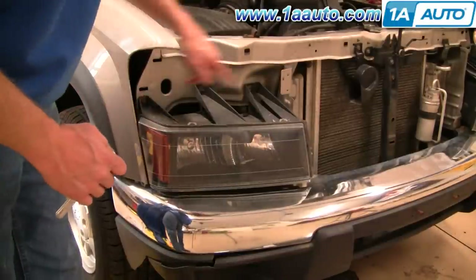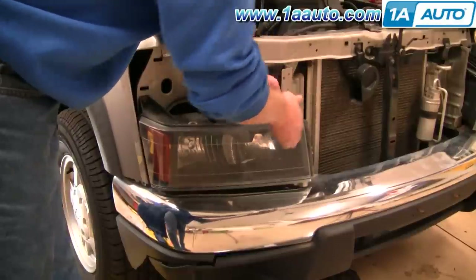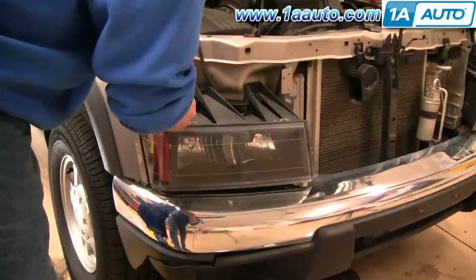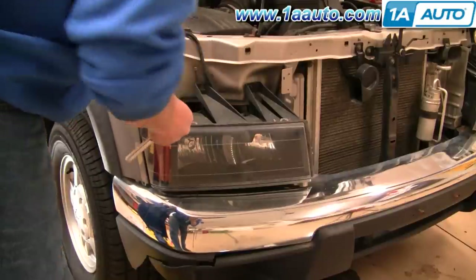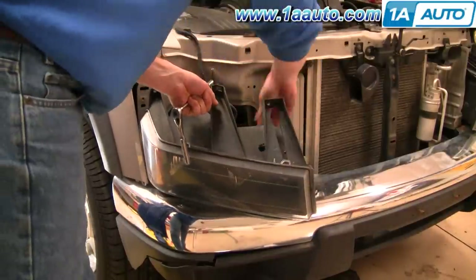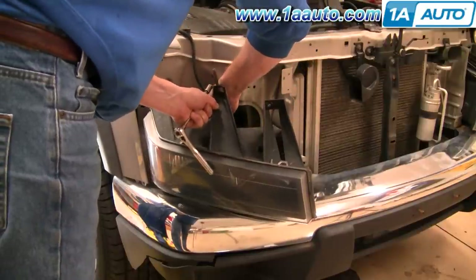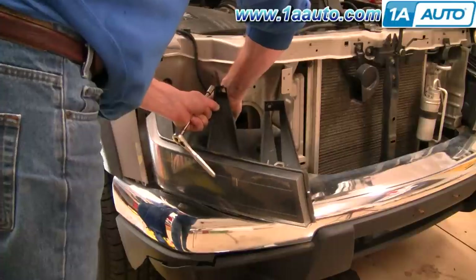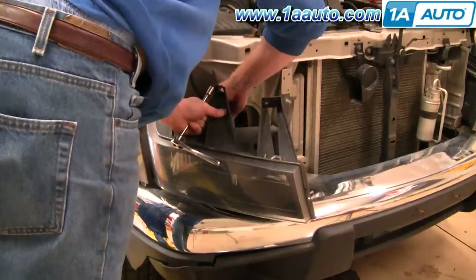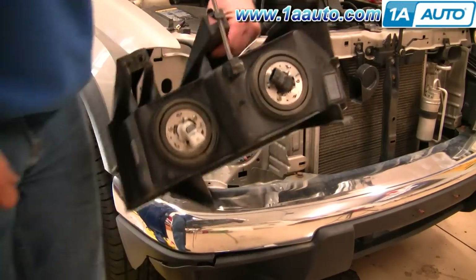To remove your headlights, you're going to remove two 10mm bolts right here. The light then lifts up and out, and you disconnect the bulb portion. Pull it out.